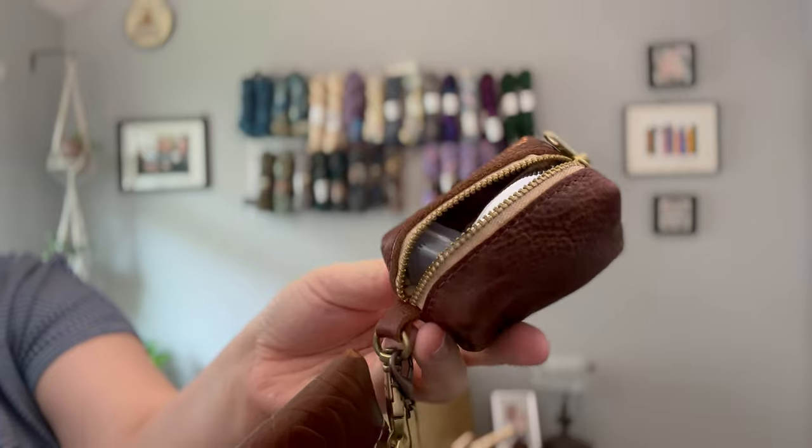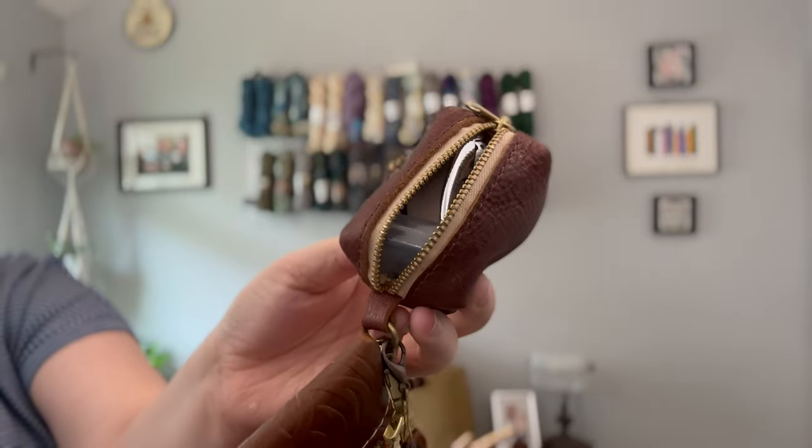Here's what the pouch looks like now. There's definitely still a little bit of room, but we are certainly reaching capacity. So I'm only going to fit one last item in here, and it might surprise you what I choose.